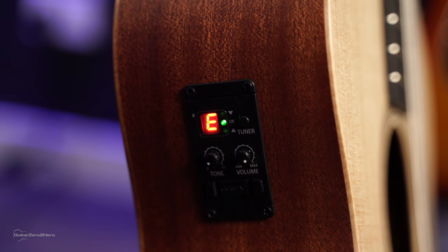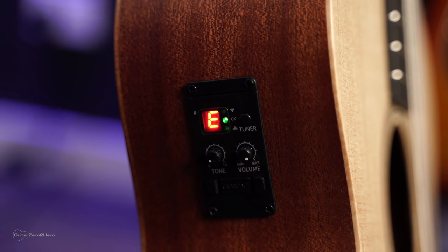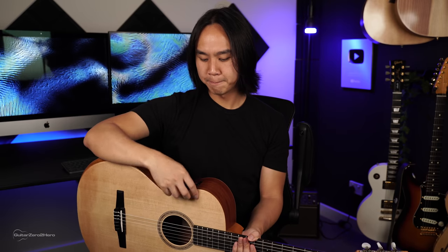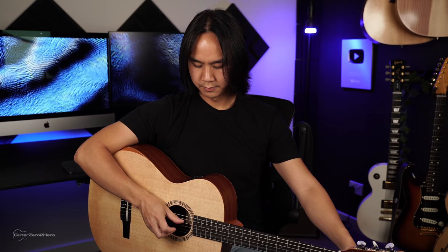This is the electric model, so it does come with a pickup and a built-in tuner. A built-in tuner is super handy on any guitar, but I would say it's even more handy on nylon string guitars because they're typically known for going out of tune a lot easier — nylon strings tend to stretch a lot easier than steel strings, so they won't hold their tune quite as well. So the tuner is very very handy. Let's tune up first. Cool, now we're good to go.